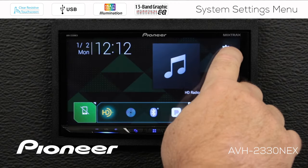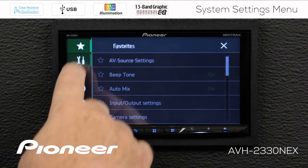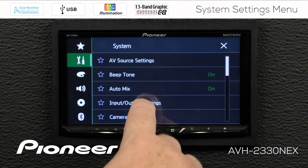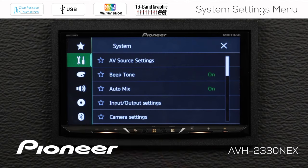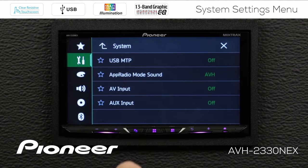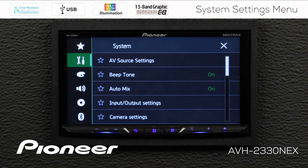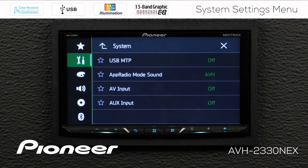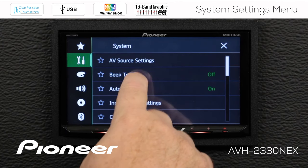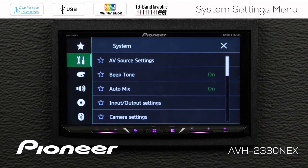Let's go back to our system settings. Next up is the beep tone. Every time I touch a button on the screen, you can hear the beep tone. If you don't want to hear that, it's very easy to switch it off — now when I touch the screen you won't hear the beep. I like to hear the beep tone, so I'm going to keep it switched on.